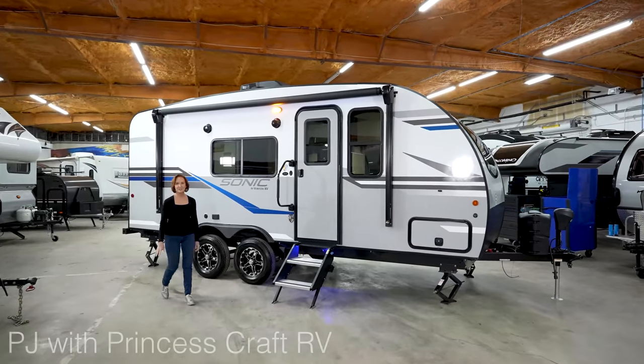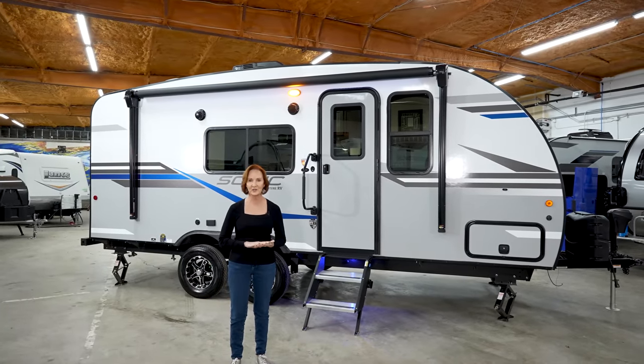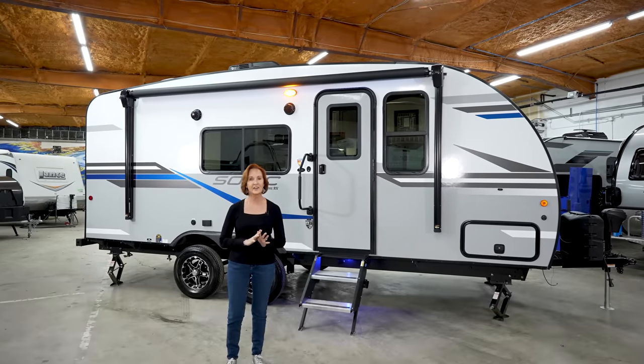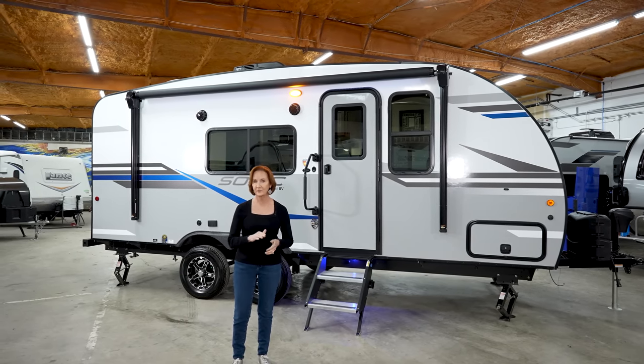Hello, everyone. I'm PJ with Princess Craft RV here in Round Rock, Texas. Today, I'm going to show you around the Sonic 190 VRB. This trailer is made by Venture RV. I love the modern styling. They have made the inside so clean, and just all the finishing touches — very impressive.